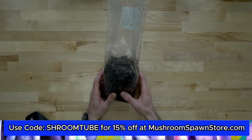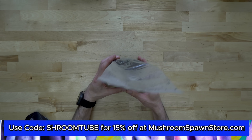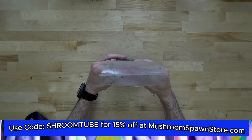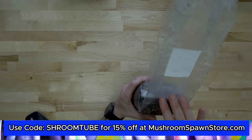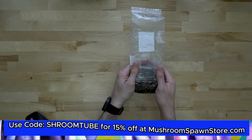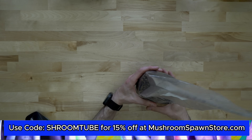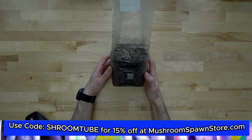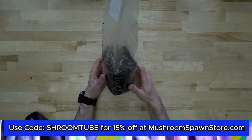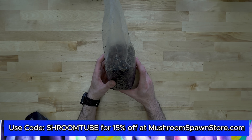We're back in the overhead view. Now that we've gotten this mixed, I like to press it down a little bit — compact it almost the way it came — because that maximizes the contact of all the grain. And we're done.